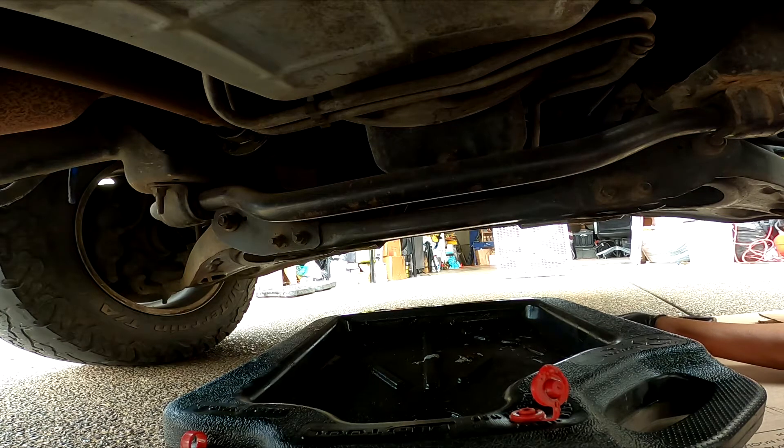2010 Ford F-150 XLT 5.4 liter engine. We're going to change the engine oil.